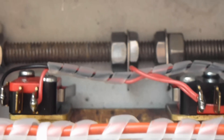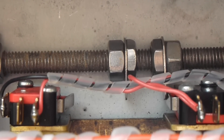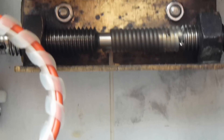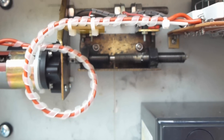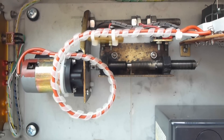Up above here I have a pair of limit switches. They detect when the door's fully open and fully closed. I'll set the camera up on a tripod and show you a video of it moving.